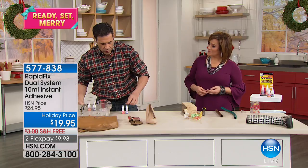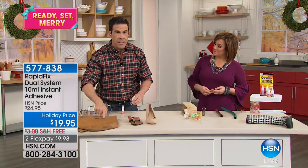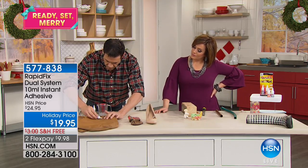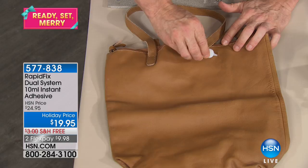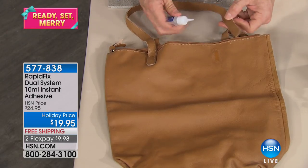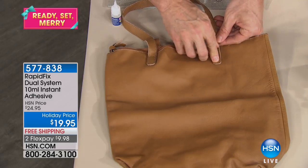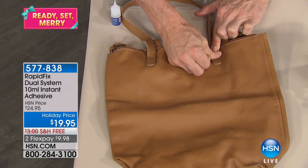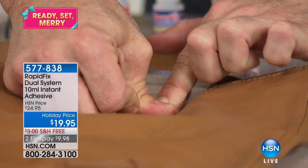If you get this on your hands, just wash it off under warm water — it's non-toxic. Now, it only takes a tiny bit. It goes on clear and it's not going to spill all over. Just a tiny bit here. We're going to hold this and squeeze all the air out — no oxygen — and it won't bond to itself.